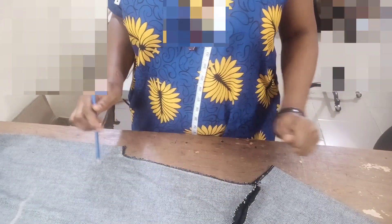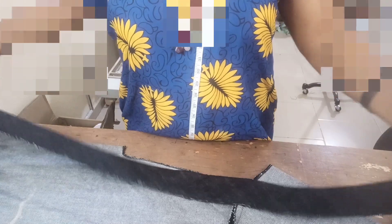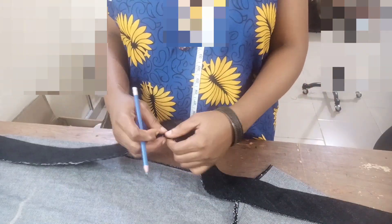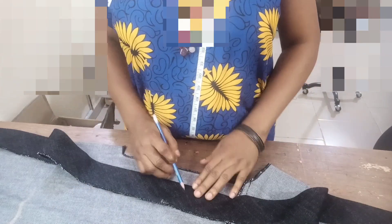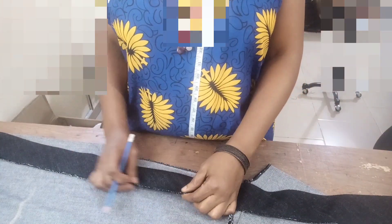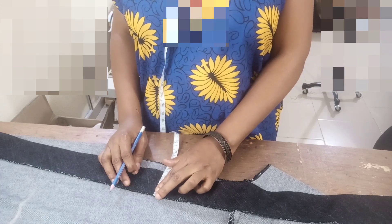I've overlocked it. Now for the placket, the length of this placket is 44 inches — it's not a standard measurement. I decided to cut about 44 inches because it wasn't enough; I even had to join it in bias. I cut it in bias form to be able to get this line. I've gone ahead to overlock it — this is 44 inches by two and a half inches wide. By the time I'm done sewing it I will have...